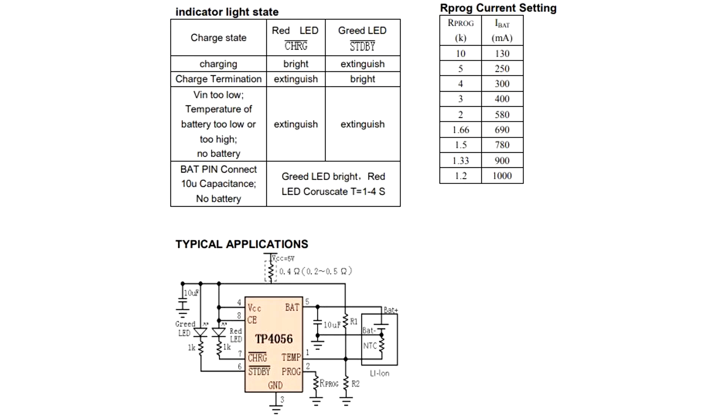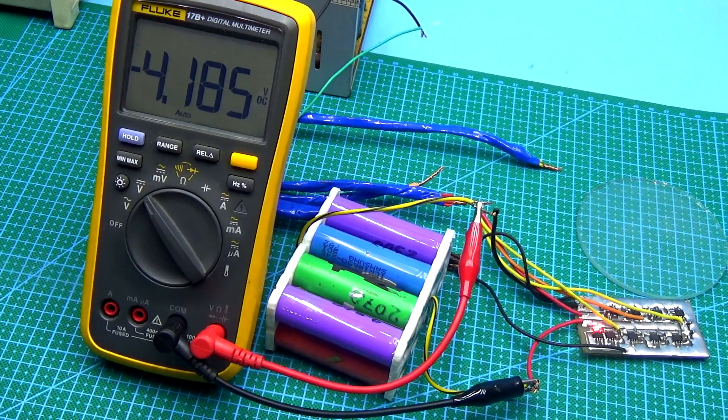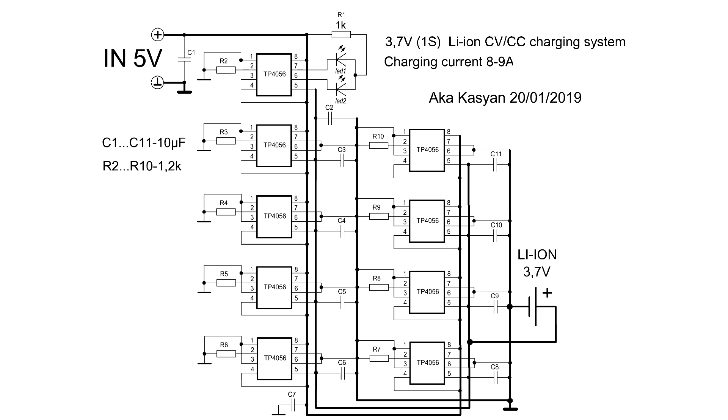The advantage of the TP4056 microcircuit is that it charges the battery with the correct method — that is, with a stable current and voltage. As soon as the battery voltage reaches 4.16 to 4.20 volts, the charging stops.